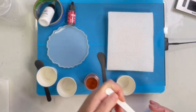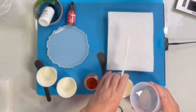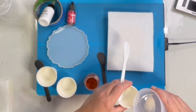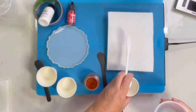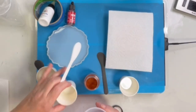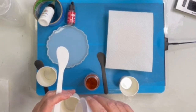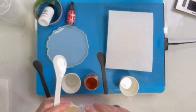So I have mixed up my one-to-one resin — it's just regular Let's Resin. I waited until it got to 96 degrees and I'm just decanting about 10 to 12 grams right now.